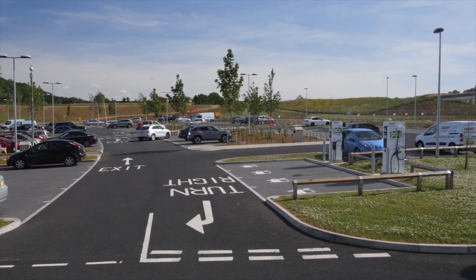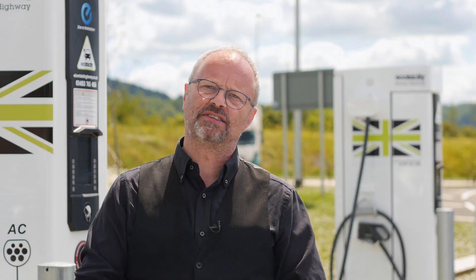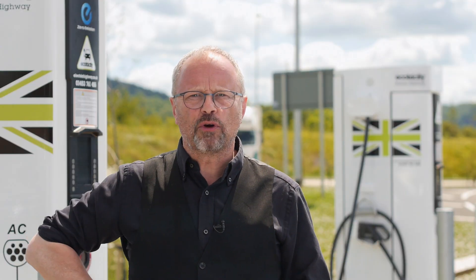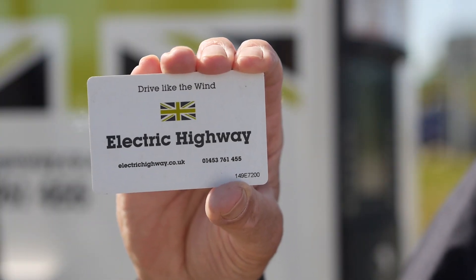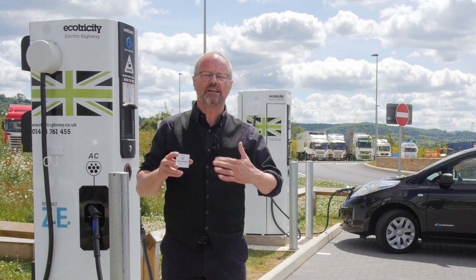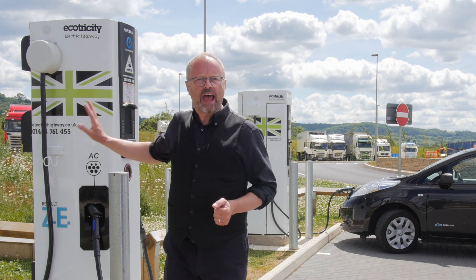Before you start, there are a couple of things you need to be able to access this service. The first one is the card — the Electric Highway card. You can apply for this online, you get it for free, they'll send it to your house, and you use that card to access the chargers.